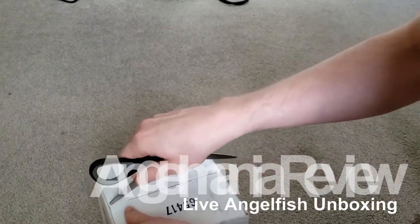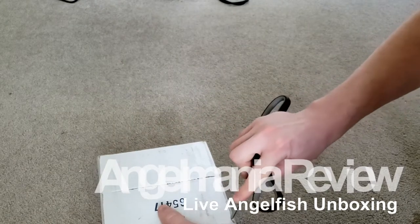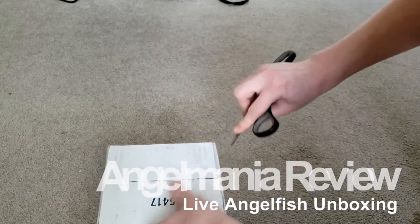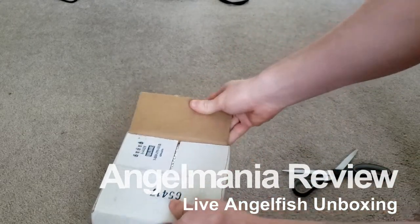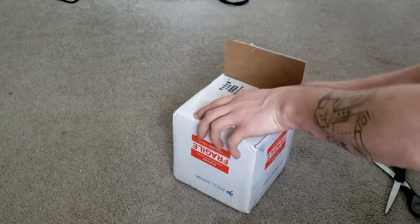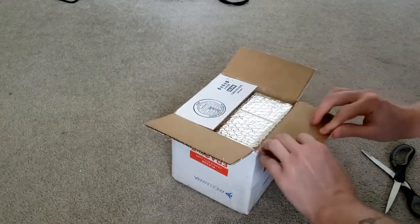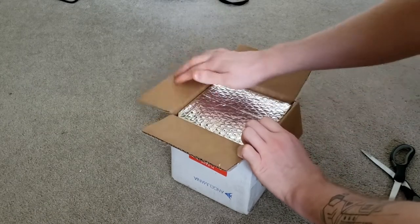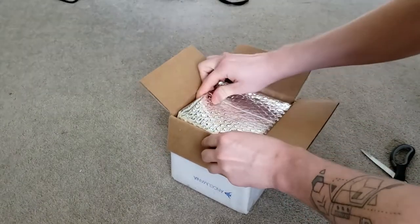Hey guys, Lofty here. About a month and a half ago I was setting up a new tank and decided to try buying angelfish for the first time online. This is actually only my second time ever buying live fish online, but the first time buying angelfish. I ended up going to AngelMania because I had two blue angelfish already that I wanted to pair these with eventually, and they had a good selection and some really cool looking ones, so I ended up ordering four angelfish.